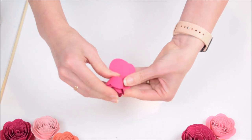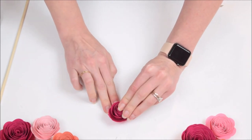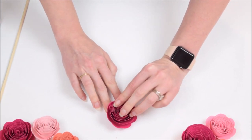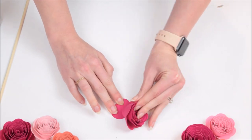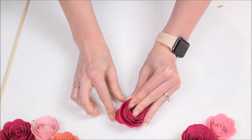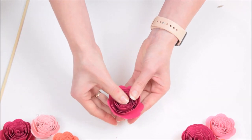We're getting down to our last little bit here, just finishing rolling it all the way up. Then place it down on a hard surface, hold your finger in the center, and let it naturally unravel a little bit. It's going to let the rosette grow to about two and a half to three inches wide. Then add your glue to that base and place the top of the rosette back over it, getting it all glued down nice and secure.